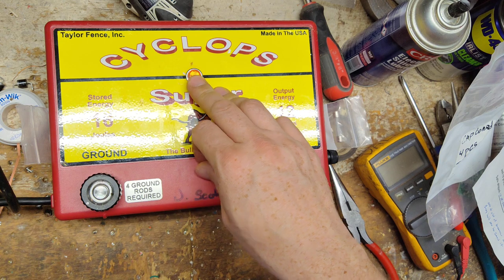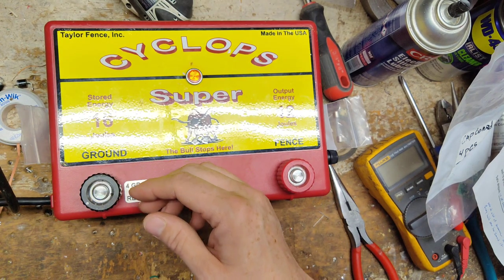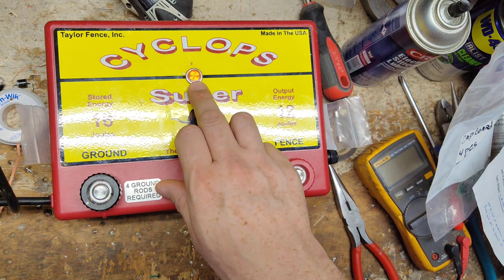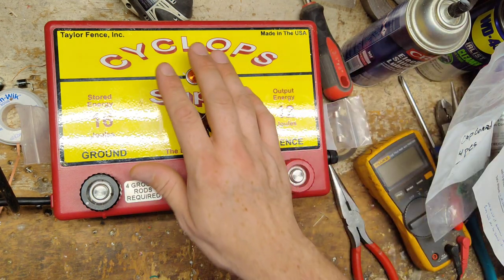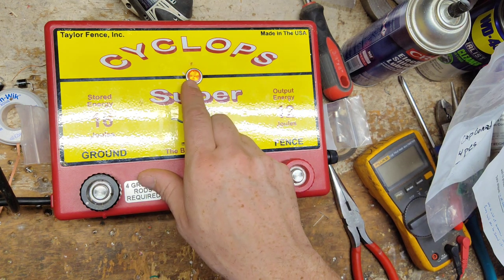Now if you're not sure if the fence is the problem, before you start running around the fence trying to track down problems, just unplug the unit or turn it off, unhook your fence and ground wires from it, and plug it back in. If the light goes back to flashing and it's clicking, then the unit itself is probably okay and you do have an issue out there on the fence. But if you unplug everything from it, plug it back in and the unit clicks but still no light...